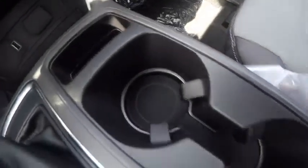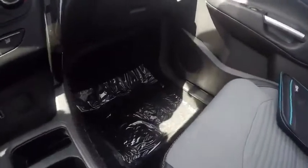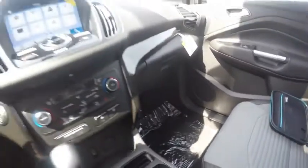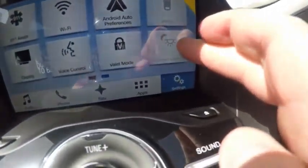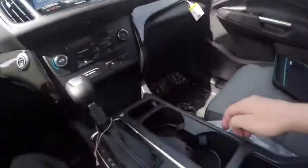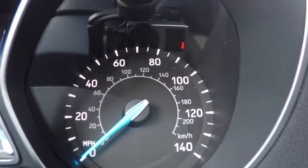We also have ambient lighting — it lights up in the cup holders, your door handles, and down on the floor. It can be controlled by a button on the touchscreen and you don't really see the lighting unless it's dark outside. The tachometer and speedometer have gotten a slight facelift as well, but the screen in the middle is the same, controlled by buttons on the left side of the steering wheel.